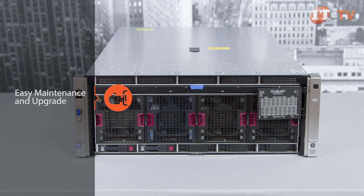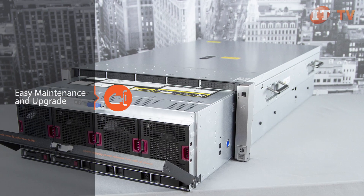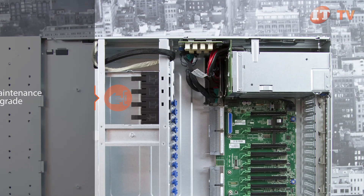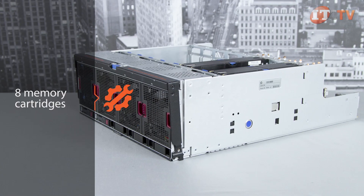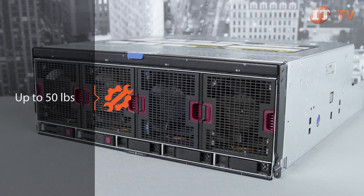Inside the case, HP's tool-free design is evident with blue touchpoints to indicate removable components for easy maintenance and upgrade. Internal cabling is minimized to increase airflow. A CPU drawer on the front of the chassis allows easy access to the CPUs and the eight memory cartridges without having to remove the unit from the rack. This is a two-handed operation as the drawer can weigh up to 50 pounds.